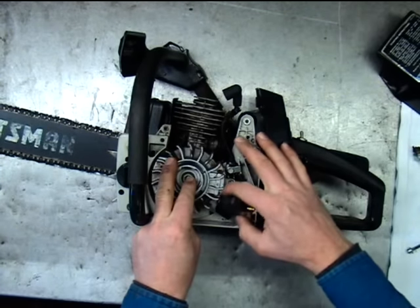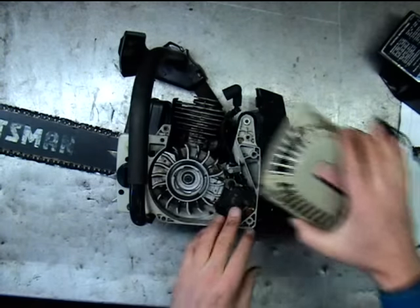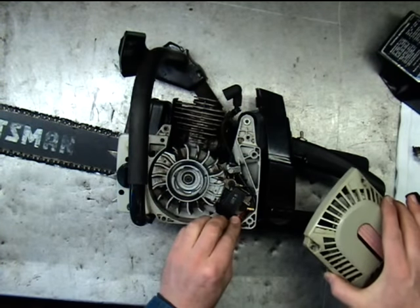It should be about 13 thousandths clearance right here between the magnet and the coil. This particular coil is a single piece — we don't have any points or anything.